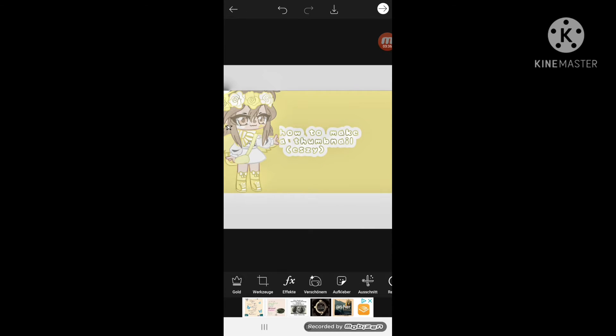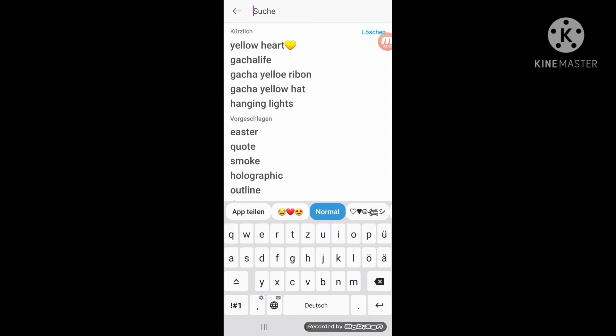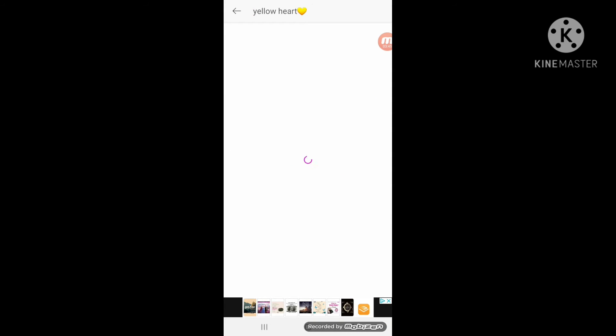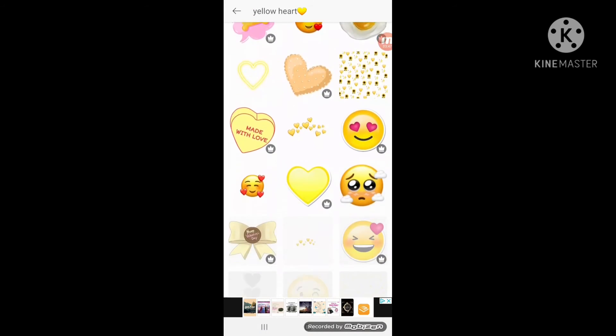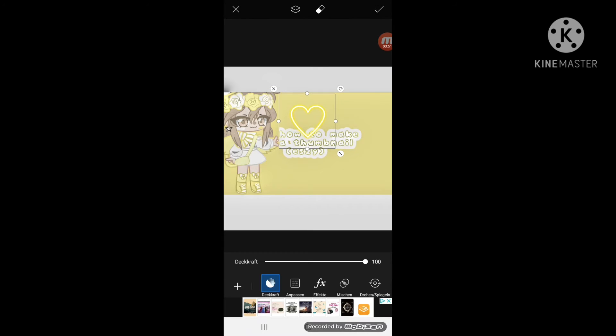And then if you're done, you can add something like hearts or anything. You can add the hearts however you like — it doesn't have to be like mine, what I'm doing.